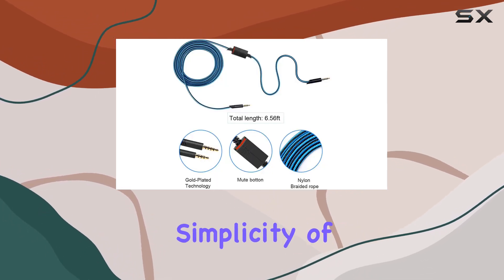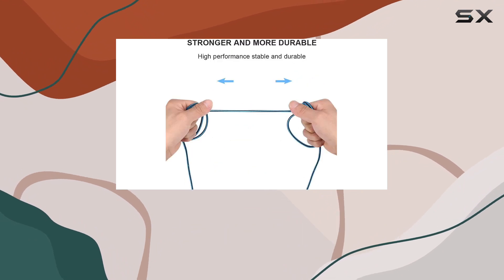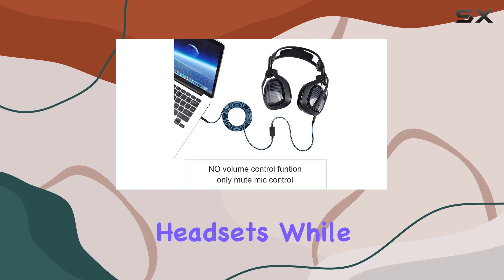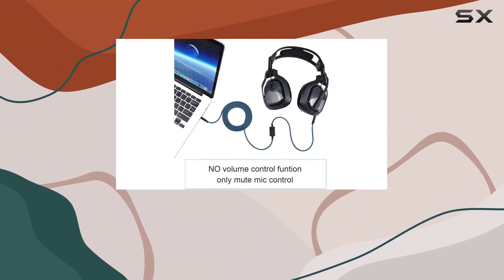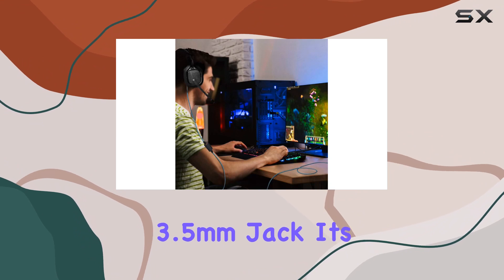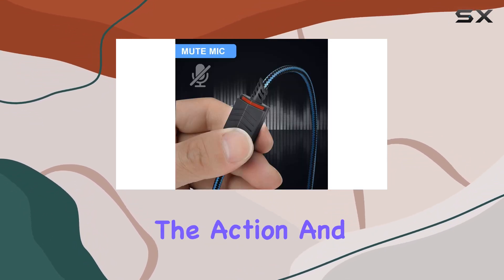The plug-and-play simplicity of this cable makes it user-friendly. The 5-pole jack is compatible with Astro gaming headsets, while the 4-pole audio jack connects effortlessly to your device via a standard 3.5mm jack. It's a hassle-free setup that gets you right into the action.